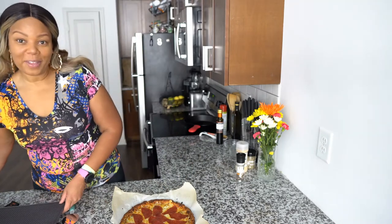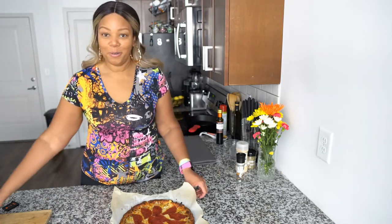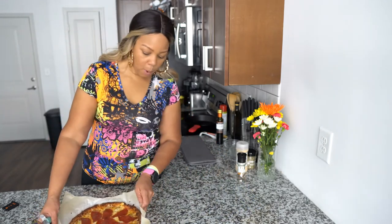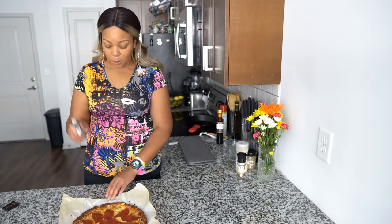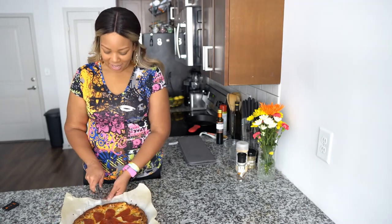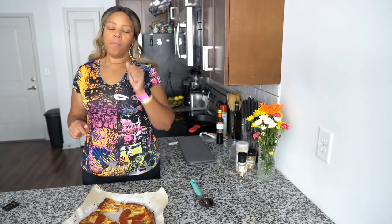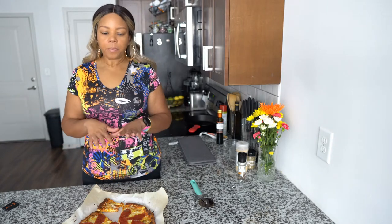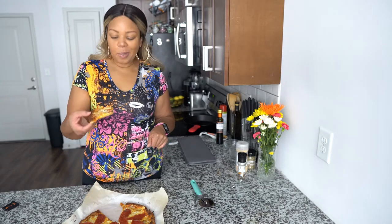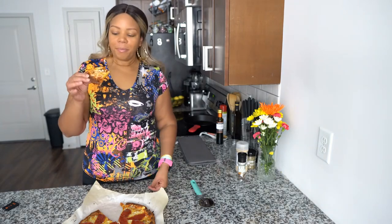Comment below if you're going to try this recipe because I think you might like it! I'm going to transfer this onto my board and cut it so you all can see it and try it yourself. Drop in the comments below your favorite pizza place — and then I'm going to tell you to do it yourself, because this pizza right here is guiltless since it's so low-carb.